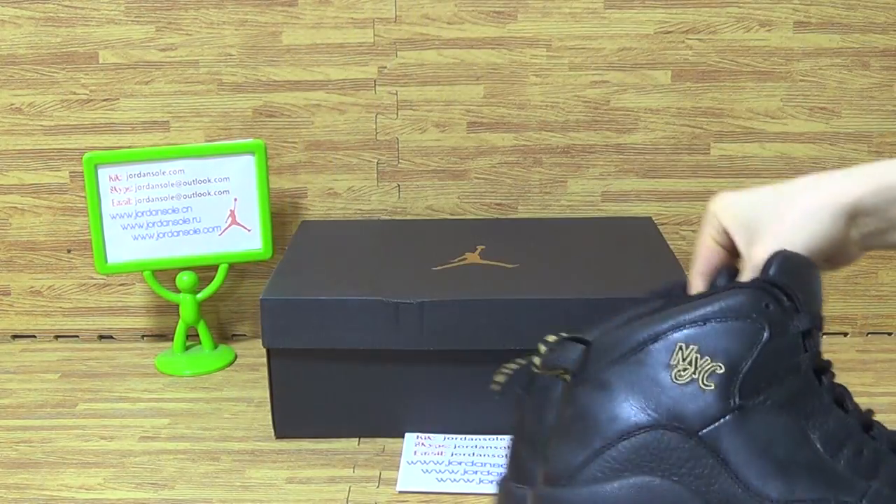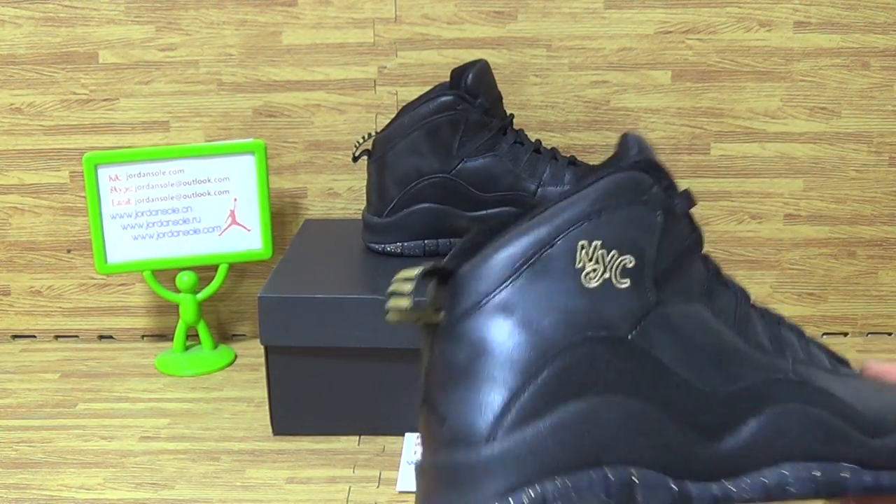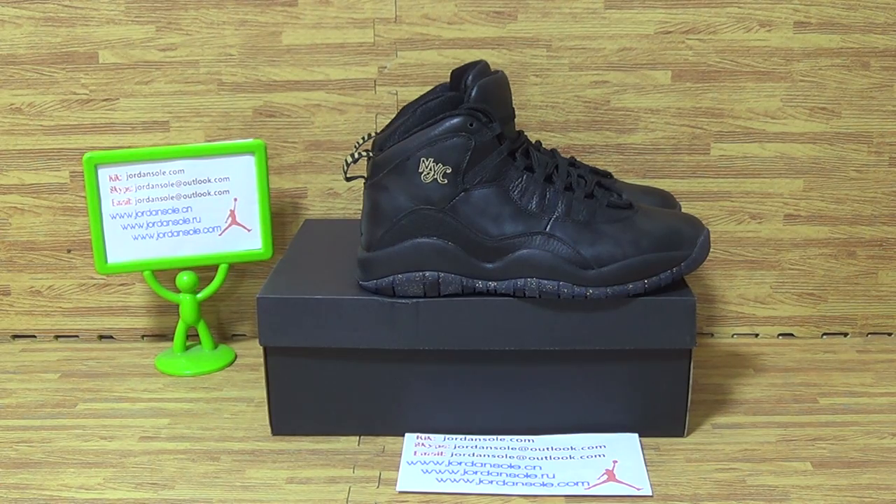If you guys like this pair of shoes, welcome to my website Jordan Solo. I'm Ella, feel free to subscribe to my channel. We will offer you a free gift also the free trivia with the best quality. See you, I will update the new sneakers next time, goodbye.